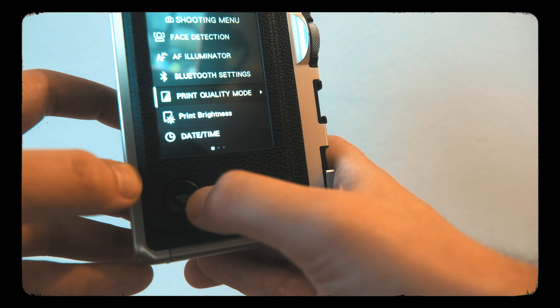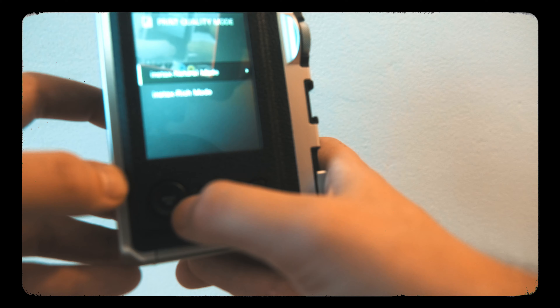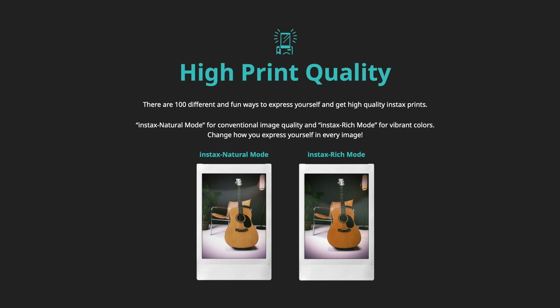You also have access to exposure compensation, timer, flash settings, macro mode, and white balance. There's a menu system where you can adjust print quality and brightness, but after playing with both I decided to leave them on default. There is an Instax Rich mode, but for me it made the colors a bit too intense and the whole photo a bit too contrasty for my liking, so I turned those back to default and just used the camera that way.